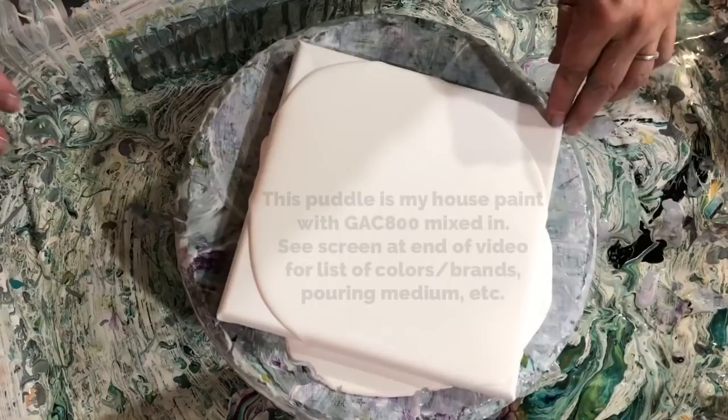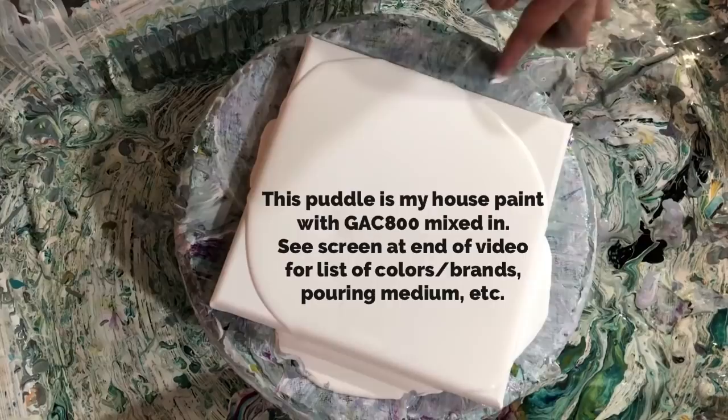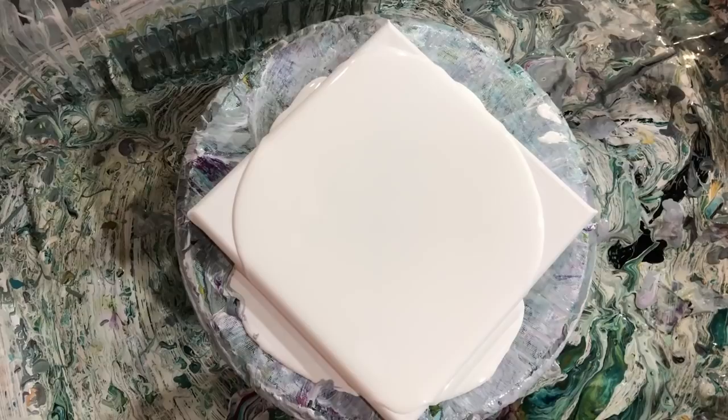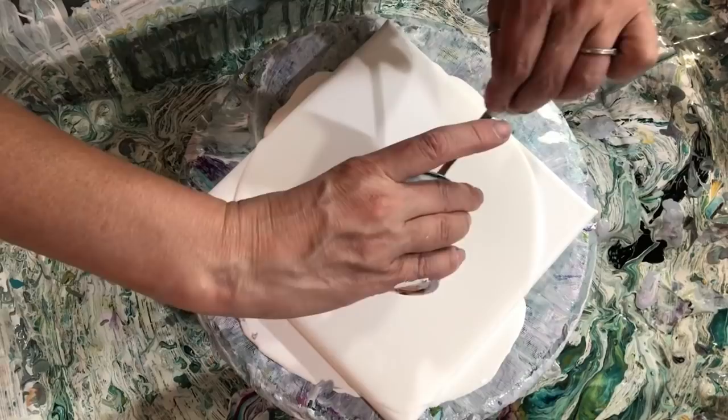Let me get you down. I posted a picture on my Instagram and on my Waterfall Acrylics Facebook page where I used pink as a cell activator and it turned out pretty great — I'm going to do it again. I have some colors I'm killing off. This might be autumn leaf — I'm just throwing this at the bottom just to use it up. Colors, brands, recipe, pouring medium — all that comes up at the end of the video.